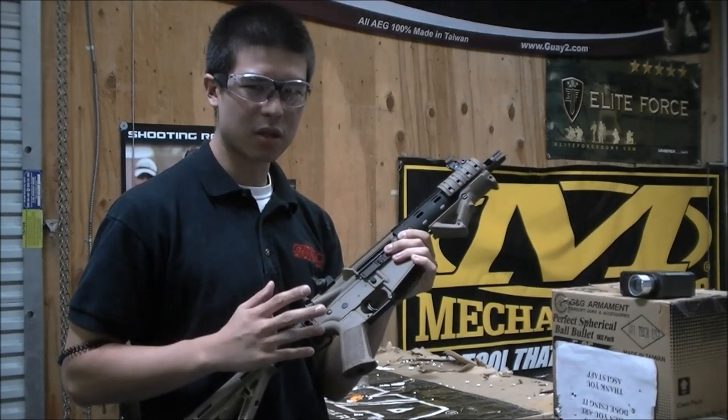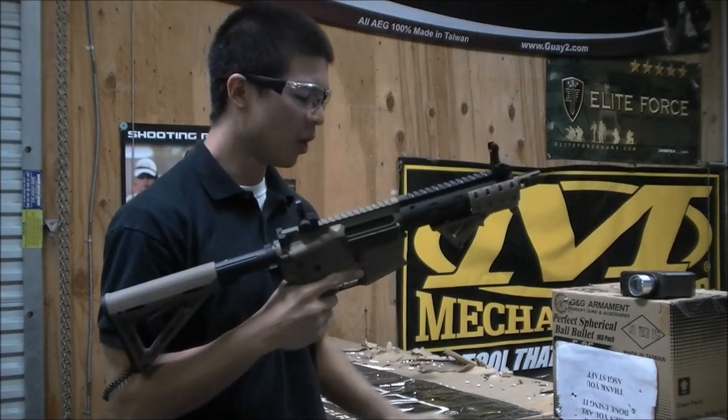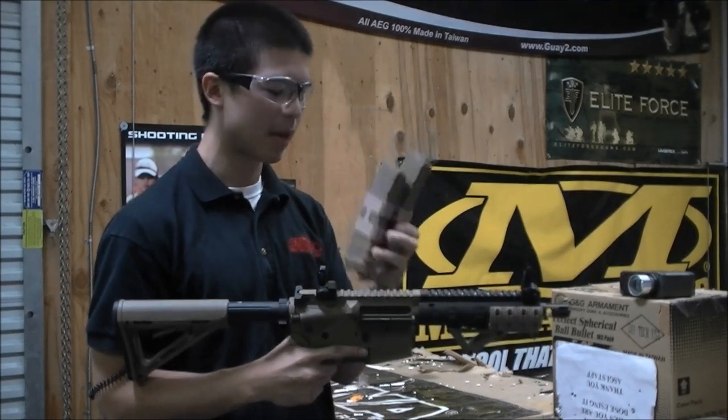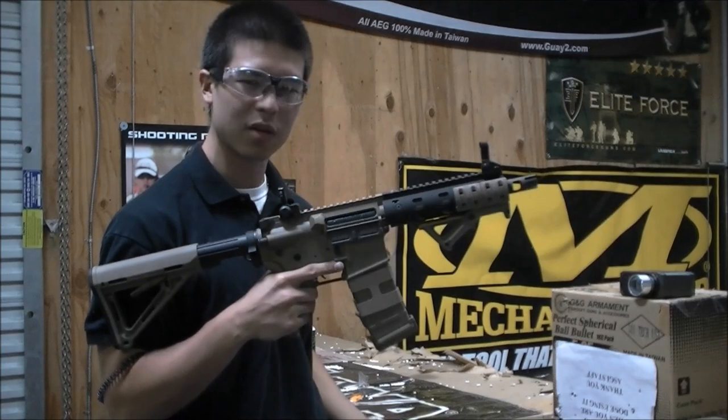The VSC Platinum gearbox internally is also very very rock solid. We're also including two P-MAGs and the coupler. These are going to be 120 round mid-caps that go great with the gun and can make reloading very easy.